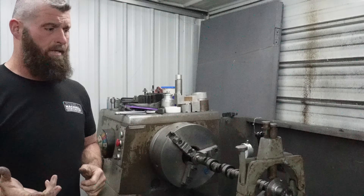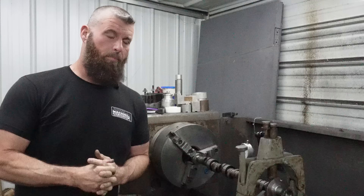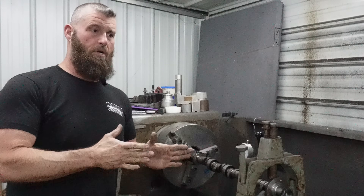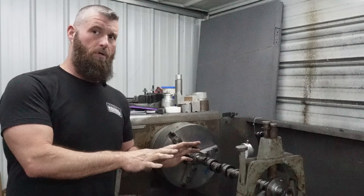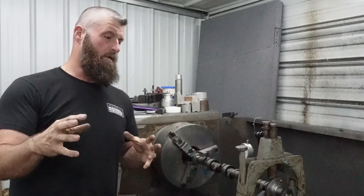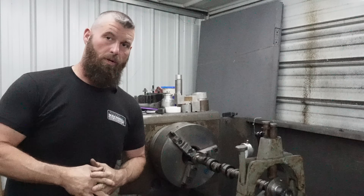Sometimes we see that, so we try to check for it pretty often just to verify the centers are happy with the journals and there's no issue. Hang loose and I'm gonna bring you in here and show you what all is going on.